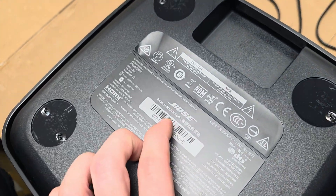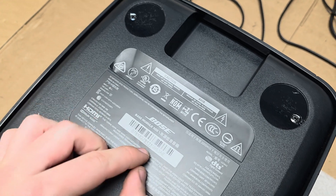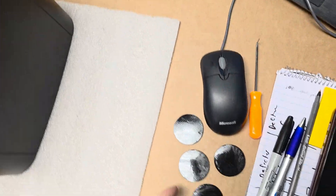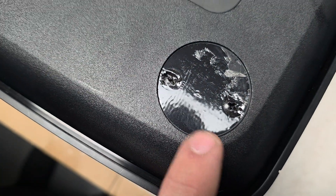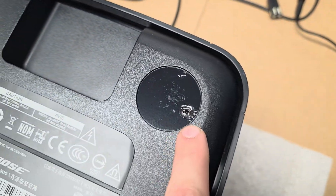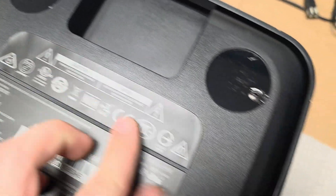This is how you remove and get the PCB for the power board for the base module 500 Bose subwoofer. You first have to take off these rubber feet, which reveal screws — two screws for this one here, two screws for this one, and then on the top there's only one. Then you have to hairdryer this label,